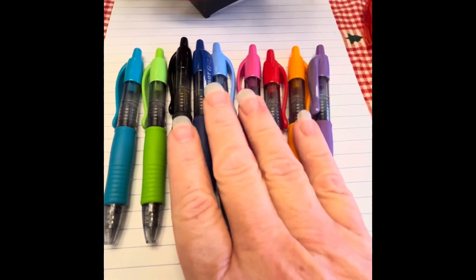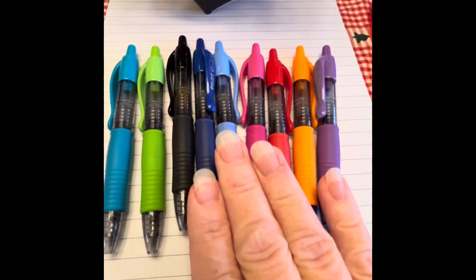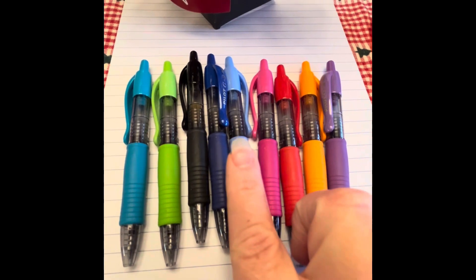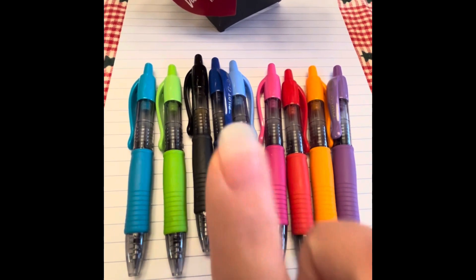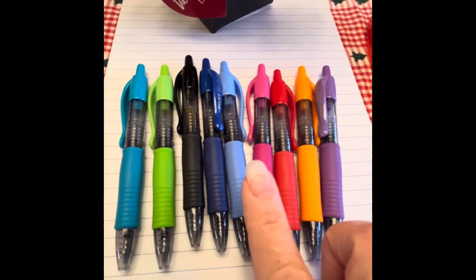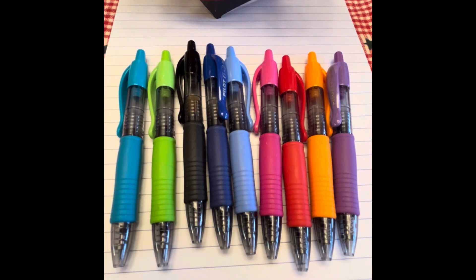Now, this next item is the G2 pens, and these are probably my favorite out of all the little mini versions. It comes in purple, orange, red, pink, sky blue, regular blue, black, lime green, and aqua. This is also the most expensive of the products I'm going to show you today.